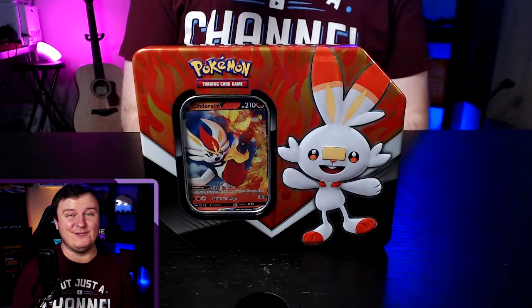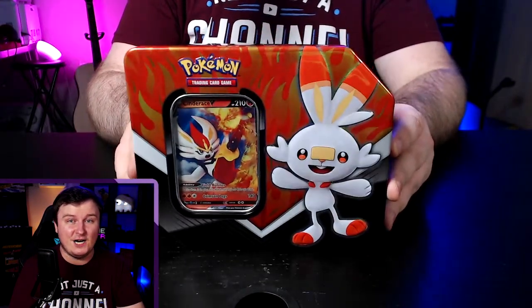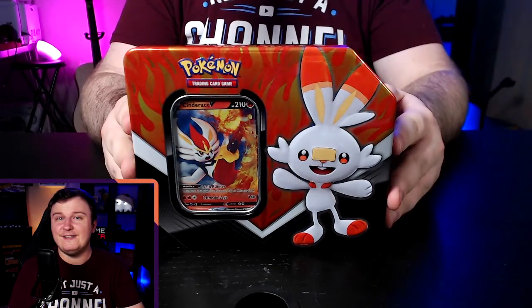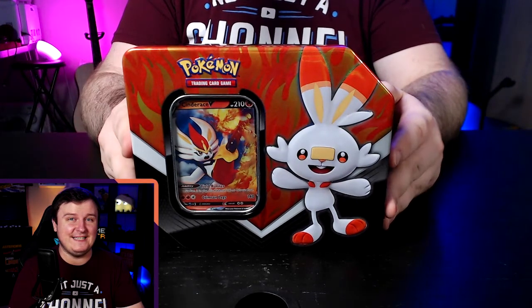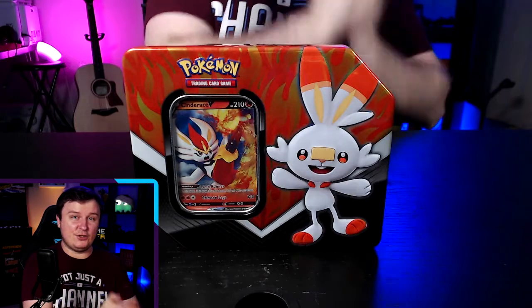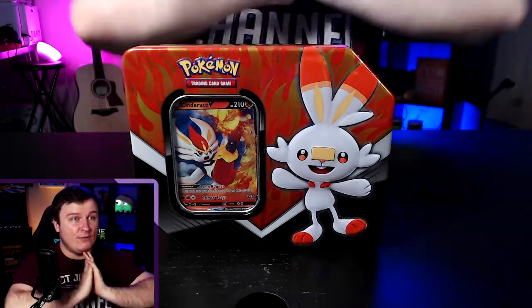What's going on guys, welcome back for the third part of unboxing all of the Sword and Shield starter kits for the Sword and Shield Pokémon TCG. Today we're bringing you the Scorbunny box with the Cinderace V holographic full art right in the front. We've already done the Sobble and the Grookey versions, as well as unboxing the Pokémon Sword and Shield first set Zacian Elite Trainer Box.